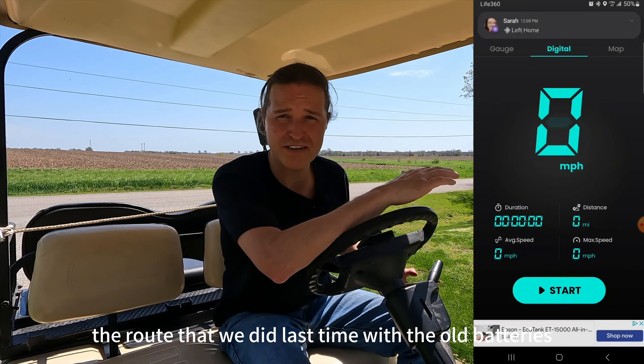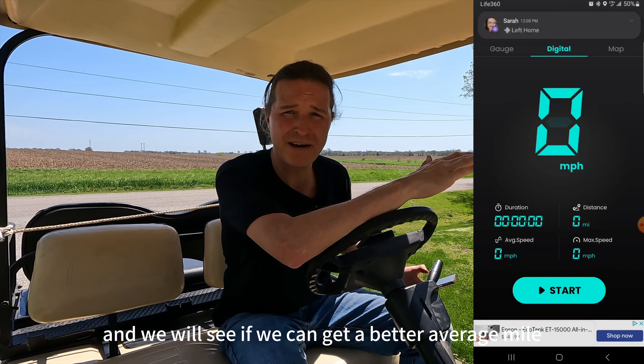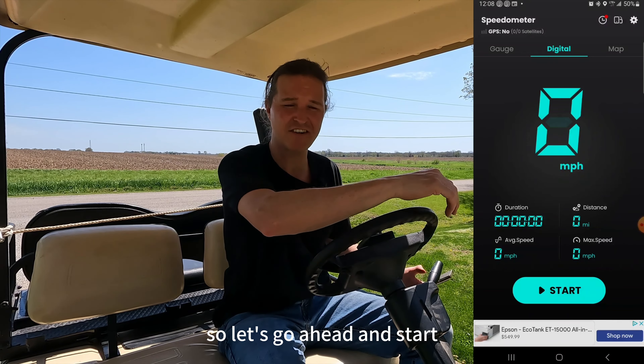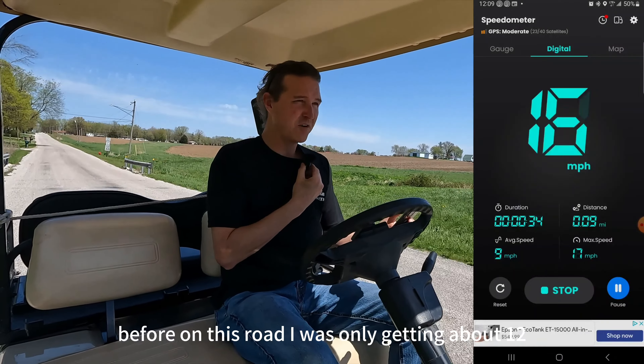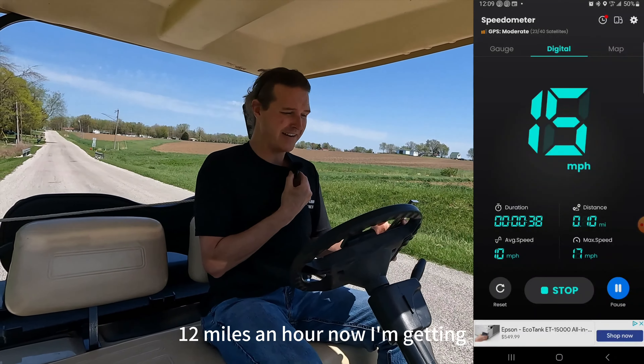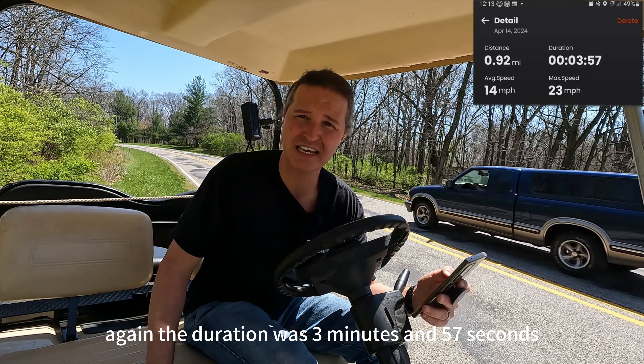We're going to take the same route we did with the old batteries and see if we can get a better average miles per hour. Before on these roads I was only getting about 12 miles an hour; now I'm getting 15 to 17, so there's an increase in speed. Going down the bigger hill we actually reached about 21 miles an hour. The distance was 0.92 miles, average speed was 14 miles an hour, max speed was 23, and the duration was 3 minutes and 57 seconds.